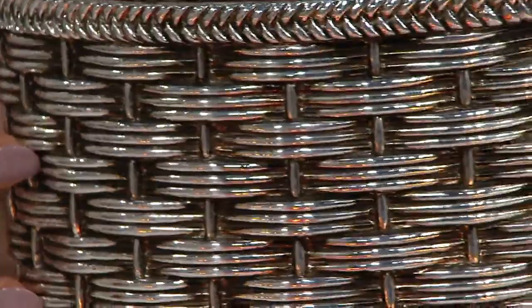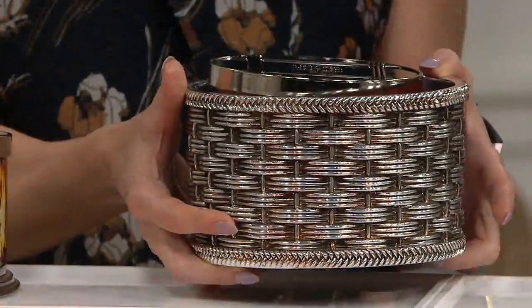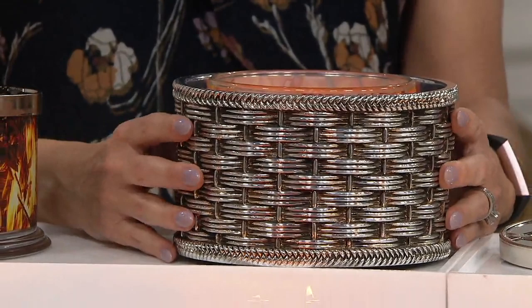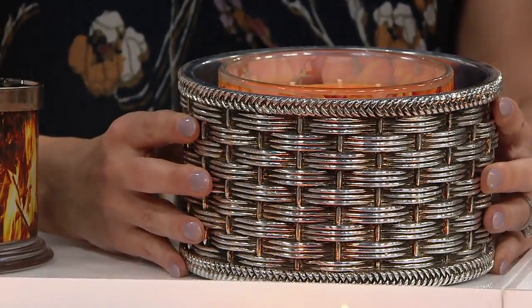I know Harry designed these to go in his own homes — that's right, he uses all of this stuff in his own homes as well. So this is really a wonderful opportunity to pick this up. I have the basket weave out in my home as well. If you have those metallics, those silvers — very modern, very chic, and a sophisticated look.